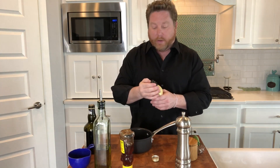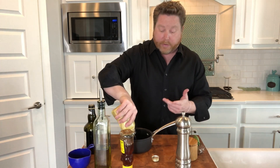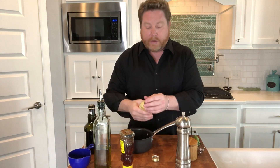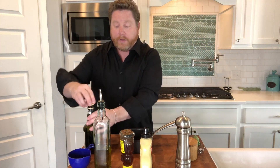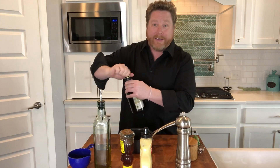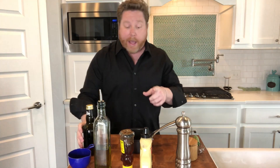Next thing I'm gonna do, which may sound a little weird, is we're gonna actually put some Dijon mustard in. The reason you want to use Dijon, or mustard basically, is that it's gonna impart a chemical called lecithin. Lecithin is naturally common in egg yolks and in mustard. So anytime you want to make a vinaigrette and bring them together, if you use any type of mustard, it will take that oil and that vinegar and bind it in an emulsification — which is basically just a way to combine unmixable liquids.